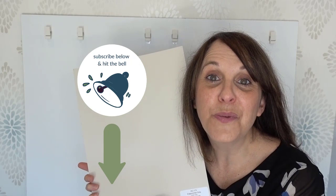Before we dive in, I want to see you subscribe to my channel. Hit the red button below as well as the bell, and you'll get notified every time I publish a new video.